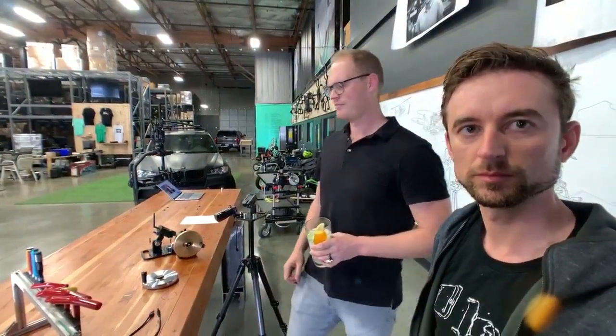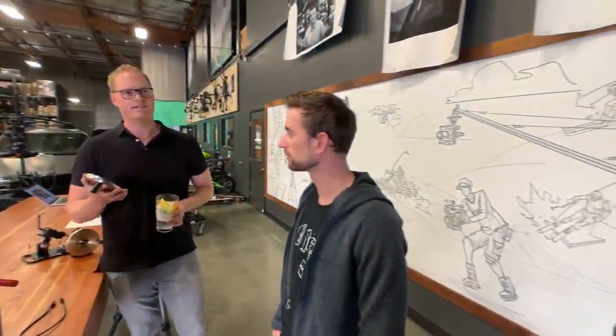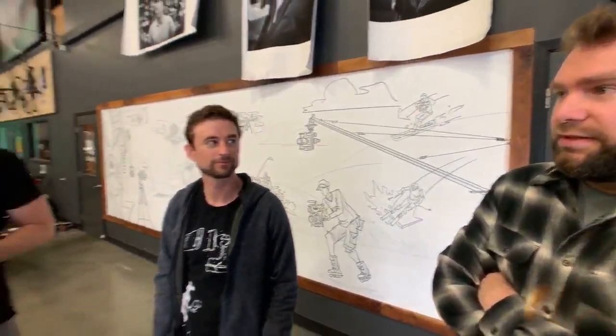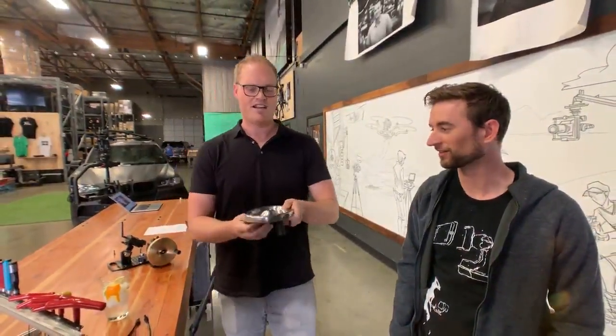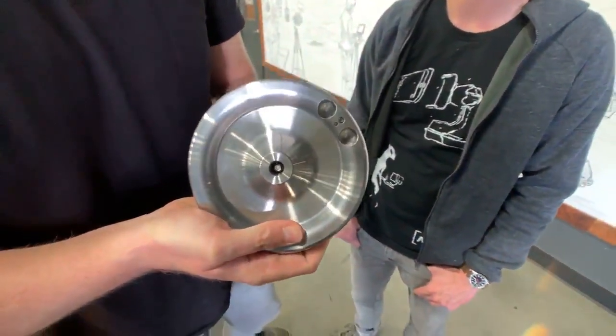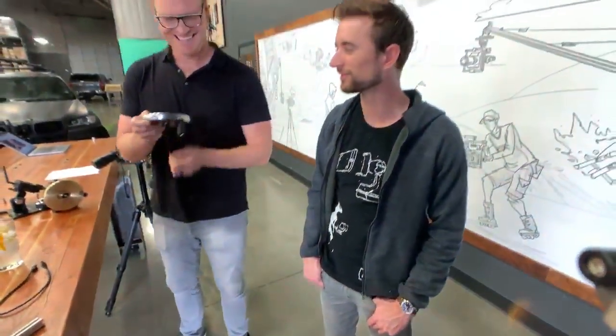Weight question — the steel wheel is 1.7 kilograms, and the brass wheel is just under two kilograms. Charles and I argued a lot about how to balance these things, so I'm very happy that they're precisely balanced.